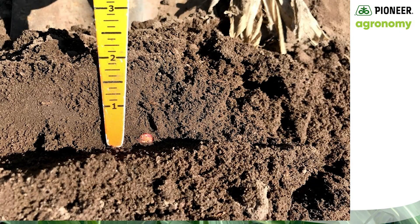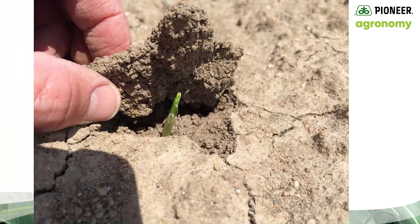Other than being rather cold, soil conditions were really quite ideal when much of the Michigan corn and soybean crop was planted this year. Just recently, however, we've had some very heavy rain that is likely to cause some soil crusting and may hamper uniform emergence.